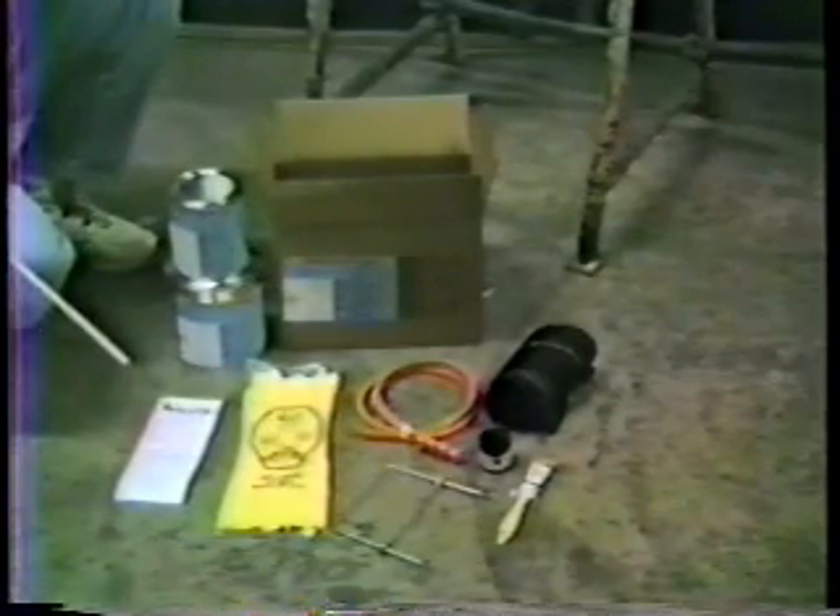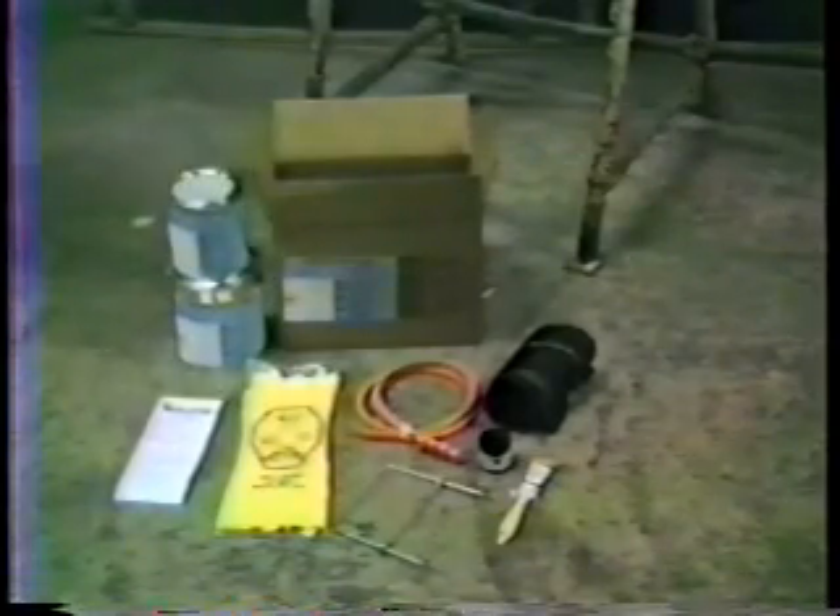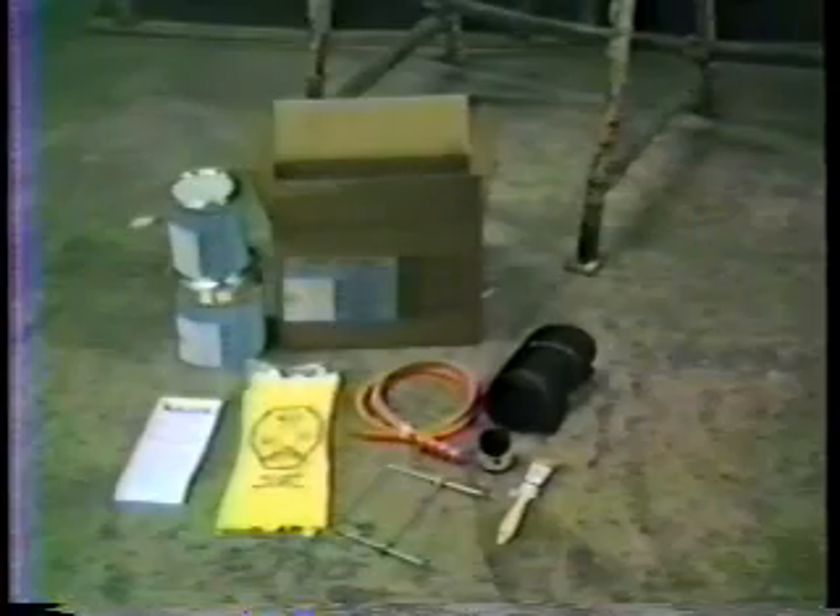Kits for bell joints up to 20 inches also include the correct amount of sealant. Please read the instruction leaflet before you start the encapsulation, and if you have any questions, call PLCS.